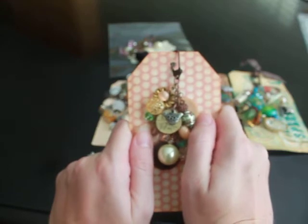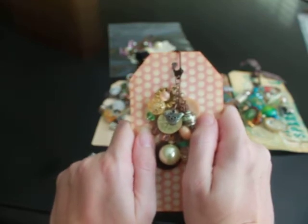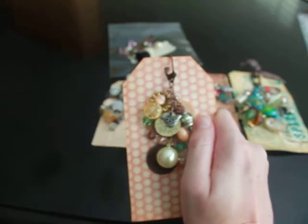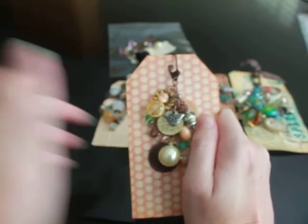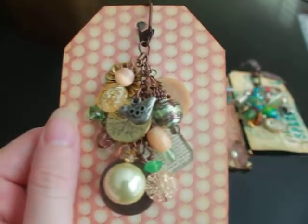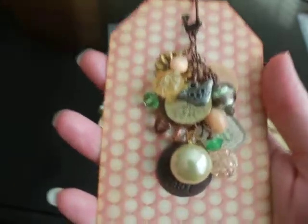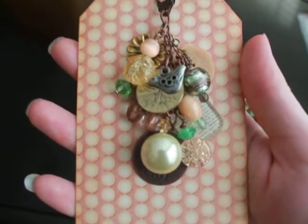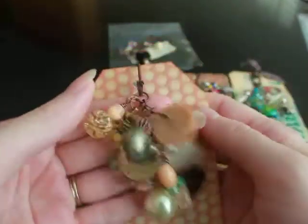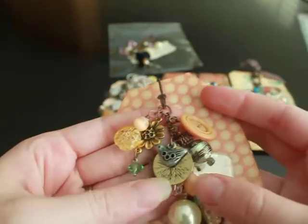There were five of us total, so we just did one big group and each of us made three, so each of them will get three in return. I made four so that I could get one of each person's. I pulled this one — the one that I made — out of Larissa's package so I could show you. All the ones that I did are different, so you'll have to look out for videos to see what the other participants received.